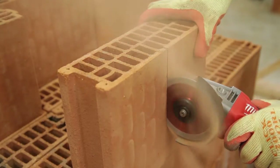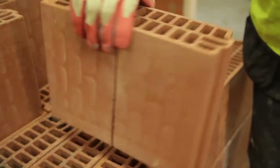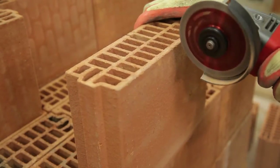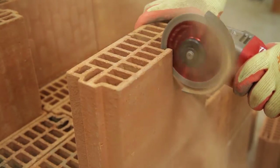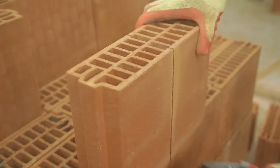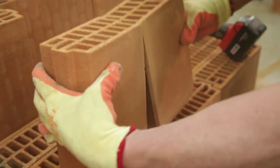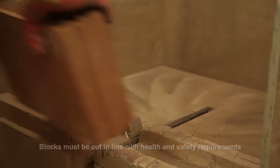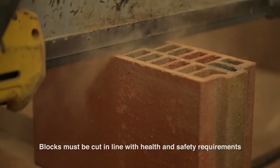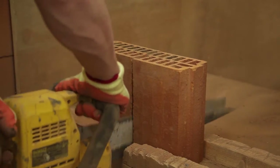Mechanical cutting is recommended when cutting porotherm blocks. Block layers can utilise water suppressed disc cutters, electrical reciprocating saws with the appropriate blades, or bench cutting saws.